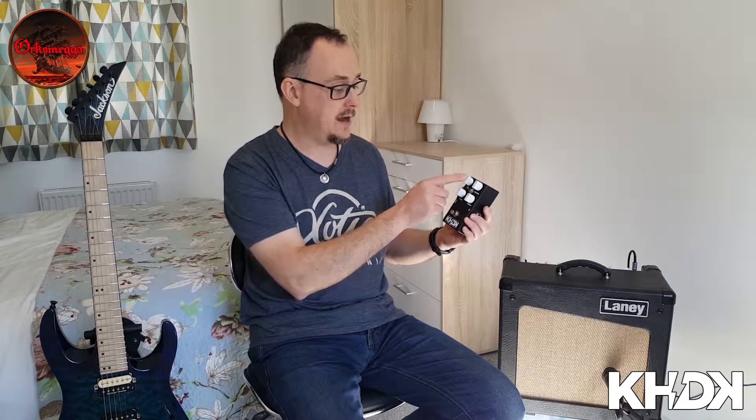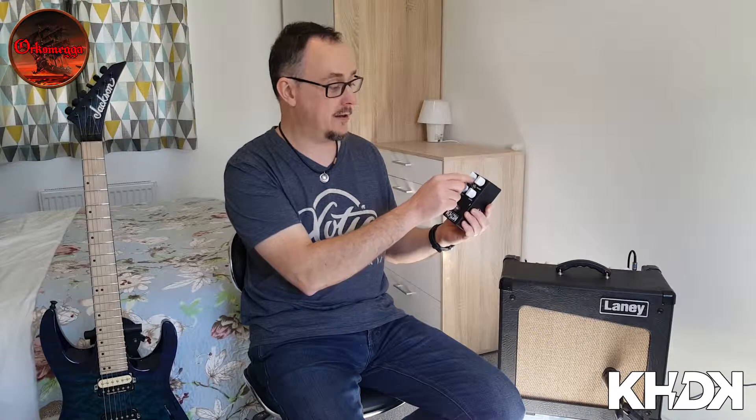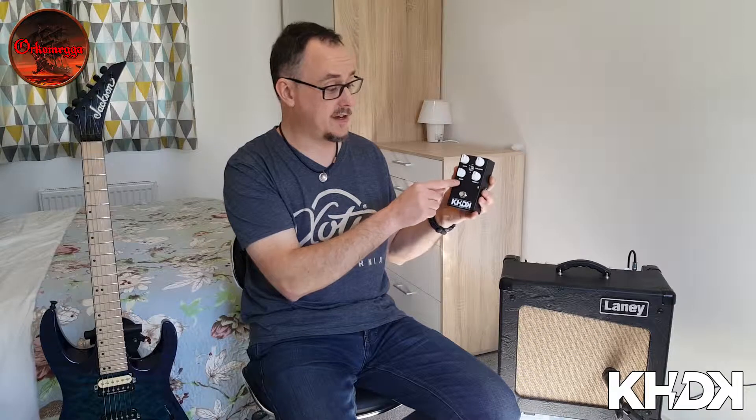It's quite an easy pedal to understand. You've got four controls: gain, volume, bass and treble. And then in the middle you've got a high and low switch for the amount of gain, so you've got low gain or high gain. But one of the most unique features of this pedal is that it's got two gain stages. The first one is controlled by the gain control, and the second one is shared with the bass control.